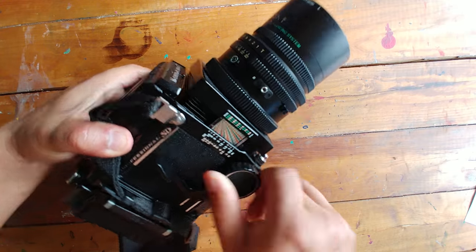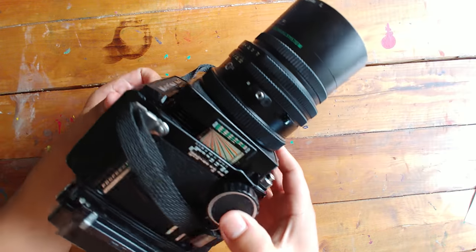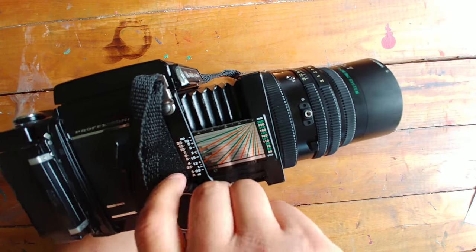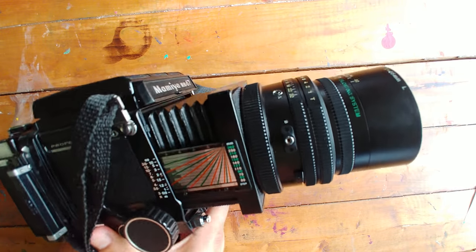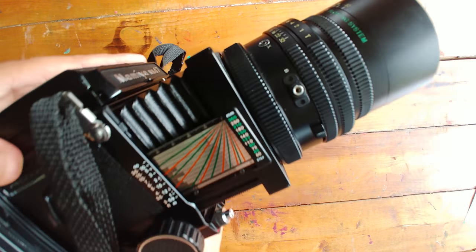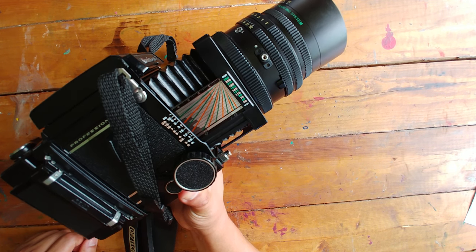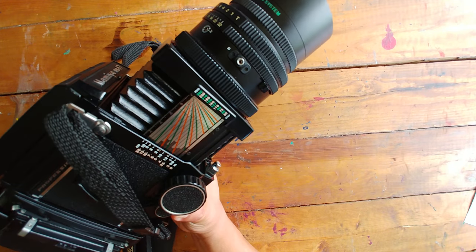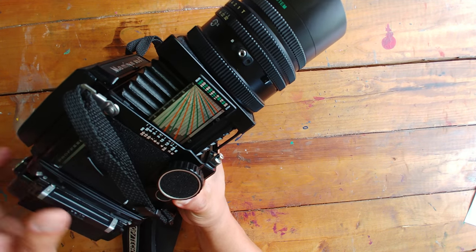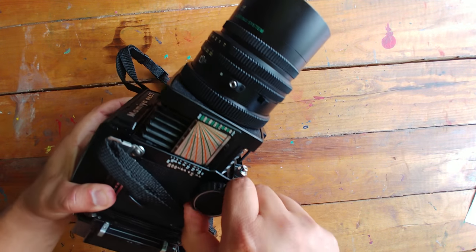You have focusing wheels on both sides — this thing is cumbersome. It's got bellows that extend out, so you can do some nice macro work and get really close. Now this focusing scale I have not been able to figure out how to read. I've read the manual and it just doesn't make sense to me, so if anybody has any tips on that, please leave your comments below — maybe you could teach me a thing or two.